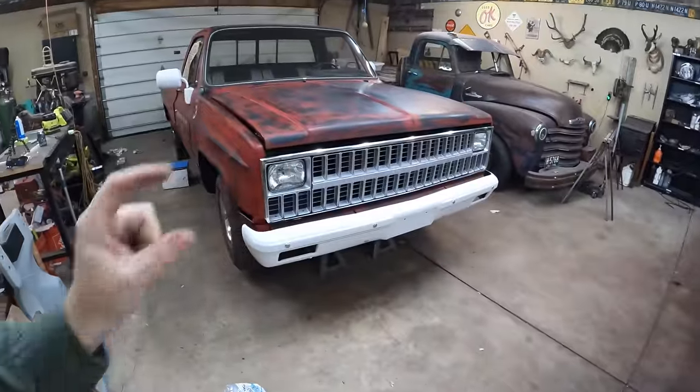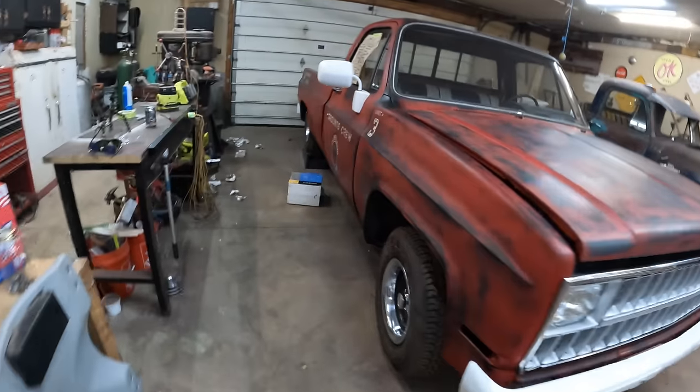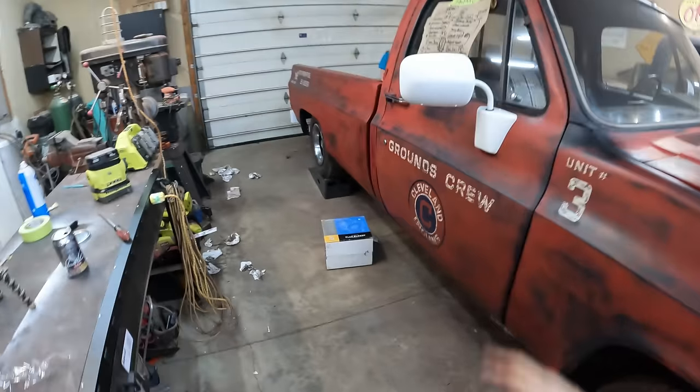Welcome back to the channel. We are back from SEMA. Nope, just kidding — missed it by that much. But we do have a drive shaft in our truck, so maybe next year.